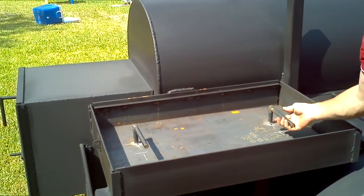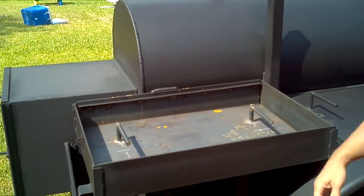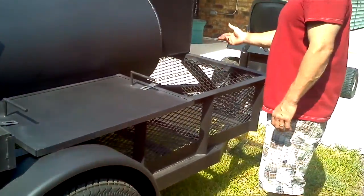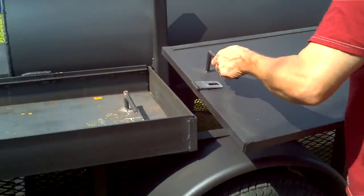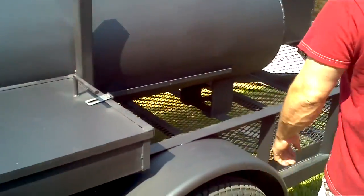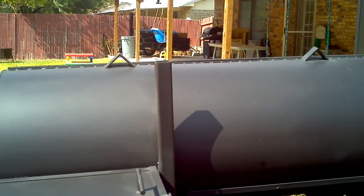This piece here you can take out to dump your ashes. Everything is a quarter inch thick. You've got plenty of room — rice chest, wood — lots of storage area. You can put your 9-foot umbrella there and it covers this whole smoker pretty good.